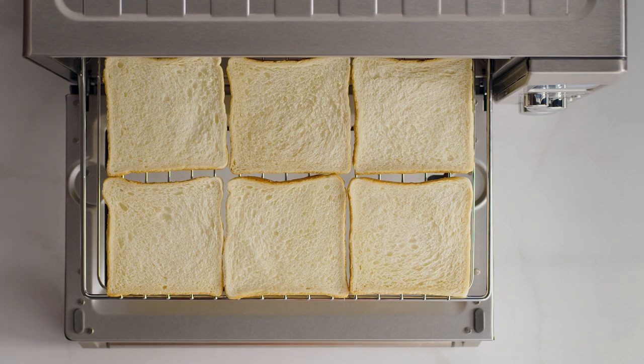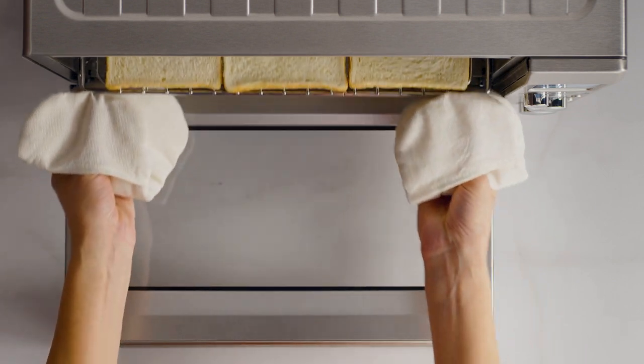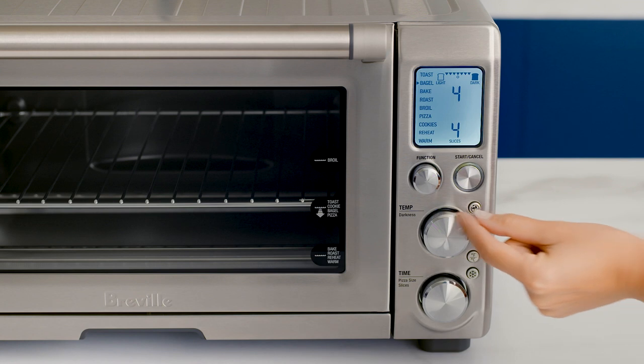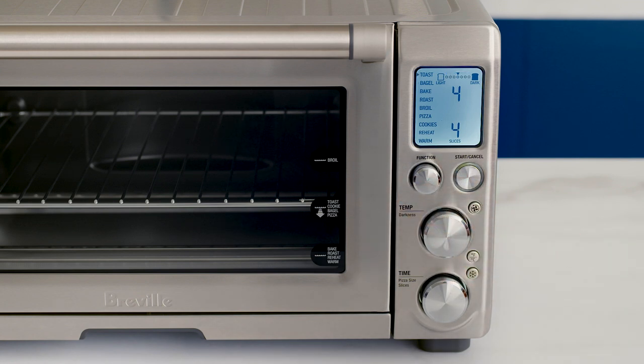Now, be sure to place your bread slices close to the center of the rack. You can fit up to six slices of regular sandwich bread. Close the oven door and use the function dial to set the indicator on the LCD screen to toast.